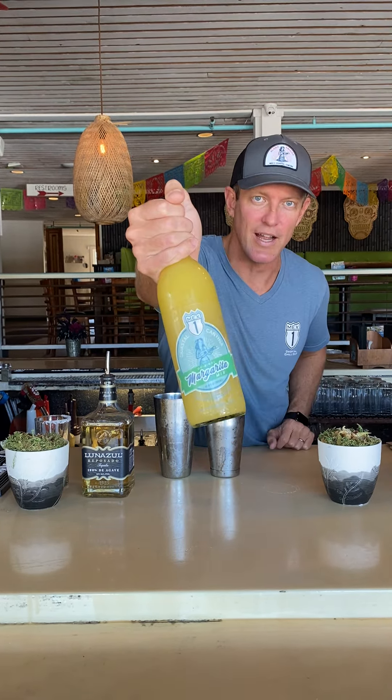You can also just eyeball it and go with two parts to one part. Or if you wanted a little bit on the weaker side, go with three parts margarita mix to one part tequila. But for four ounces, we've got it nailed in right there.